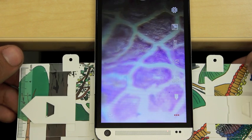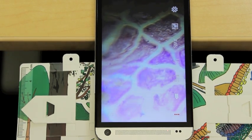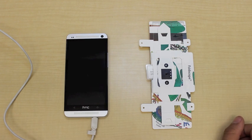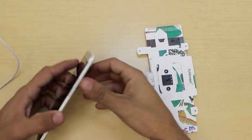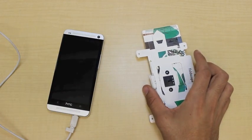So there you go — that's me using the foldscope with my phone. The magnetic strips also serve another purpose, which is to allow for projection microscopy. This means you can use the flashlight on your phone to actually project the image that you're seeing so that other people can see it as well.